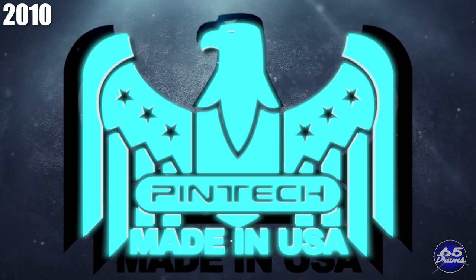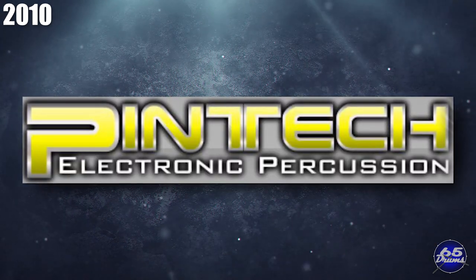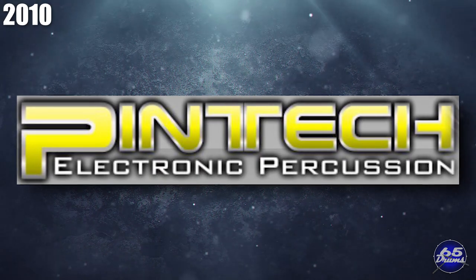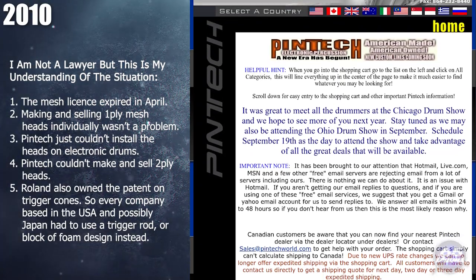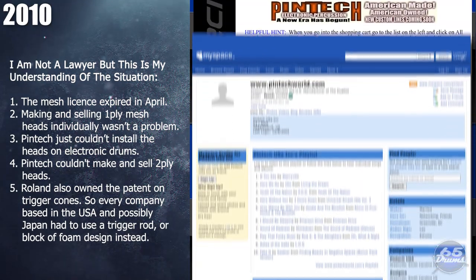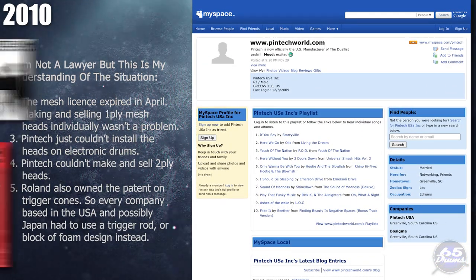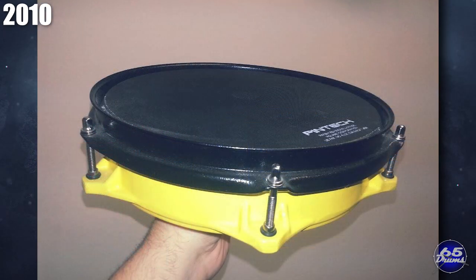In 2010, Pintec's mesh head license deal with Roland ran out and they had to halt production. Their single-ply mesh heads were actually made by Evans, not Pintec themselves. Roland's mesh head patent covers two-ply mesh heads and their installation on drum shells; the patents didn't stop companies from making one-ply mesh heads, but you couldn't sell them pre-installed on drums without a licensing deal from Roland. Many patents like this only applied in the United States or Japan. For more on this, check out the July 2010 issue of Digital Drummer Magazine.